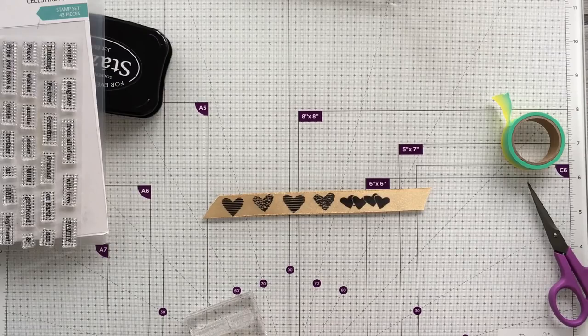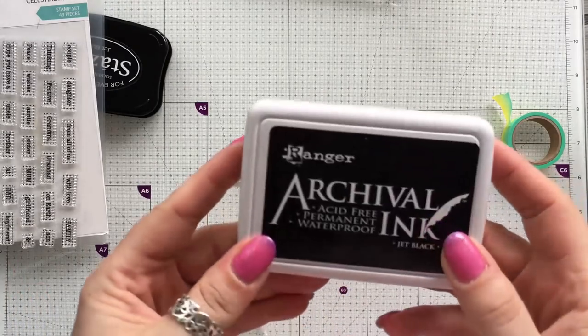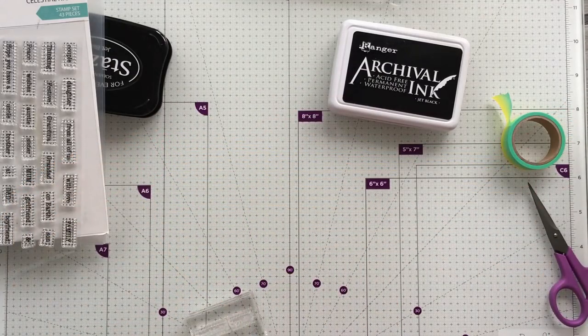This one is a similar sort of thing but you can also stamp on ribbon. I found that Archival ink works great for that — it didn't smudge or anything. That one's been on there about an hour or so, so I thought what might be a nice idea...